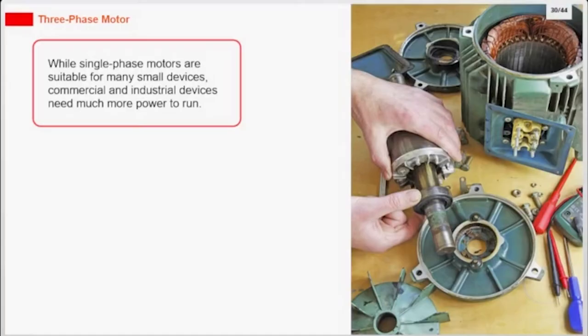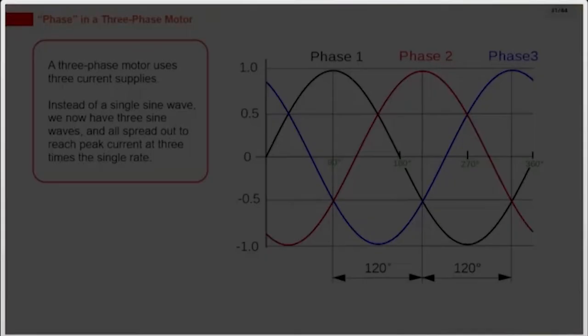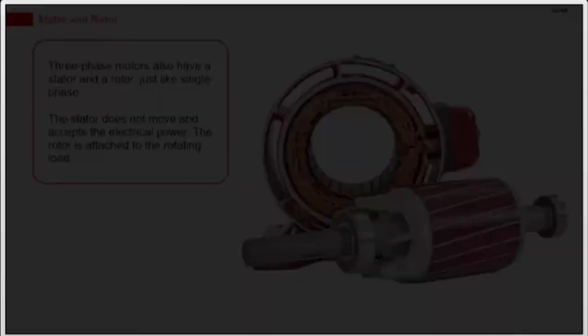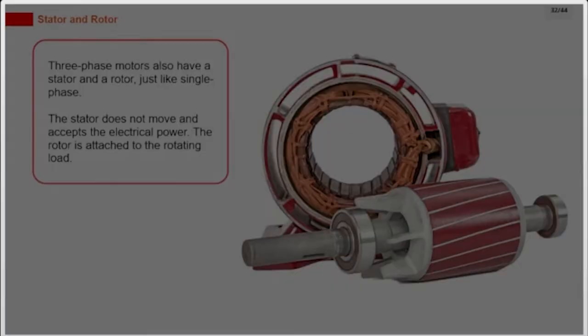While single-phase motors are suitable for many small devices, commercial and industrial devices need much more power to run. A three-phase motor uses three current supplies. Instead of a single sine wave, we now have three sine waves, all spread out to reach peak current at three times the single rate. Three-phase motors also have a stator and a rotor, just like single-phase.